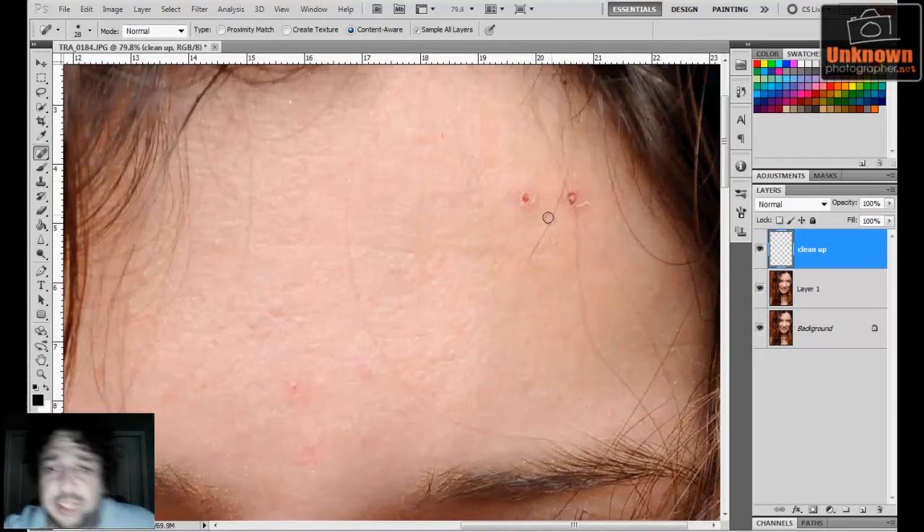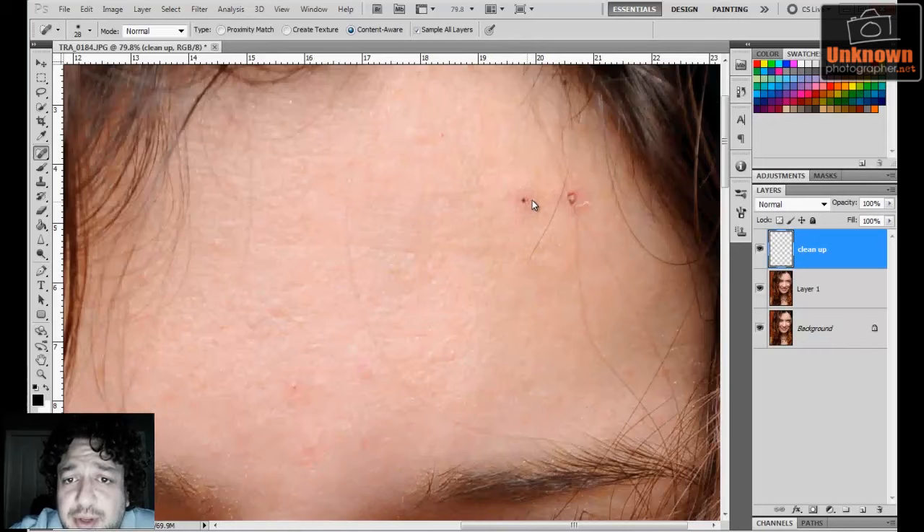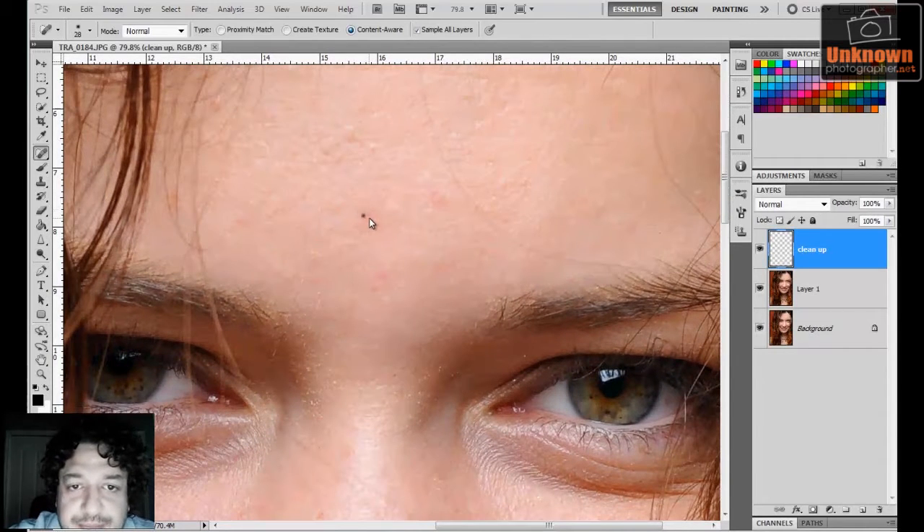With our cleanup layer selected, I'm just going to tap around — and the secret to using the healing brush is to actually tap. You don't want to do gigantic brush strokes, even though in CS5 it works great with Content Aware. Just tap, tap, tap. The longer you take on this and the more detailed you are with your skin cleanup, the better your image is going to be. This is one of the longest processes, and I apologize, but there's nothing faster.